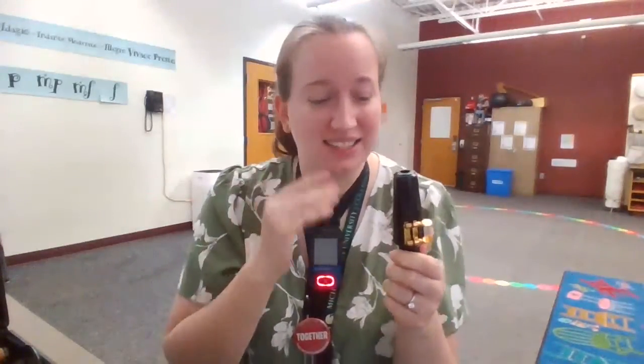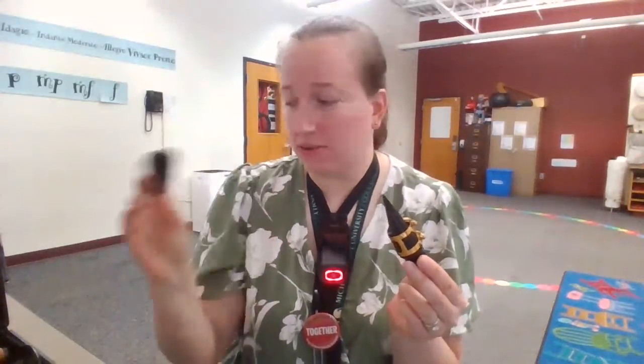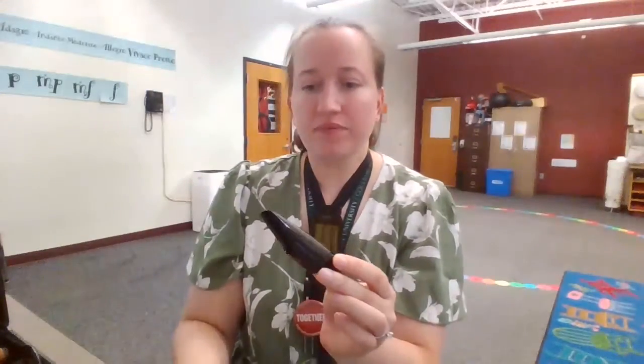Hi clarinets and saxophones! I'm doing this video as one video on how to put together your mouthpiece because it's pretty much the same process for clarinet and saxophone. So you should have a cap for your mouthpiece, you should have your ligature, and you should have your mouthpiece. And of course you need a reed as well.